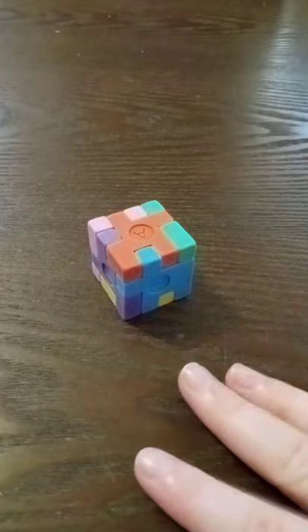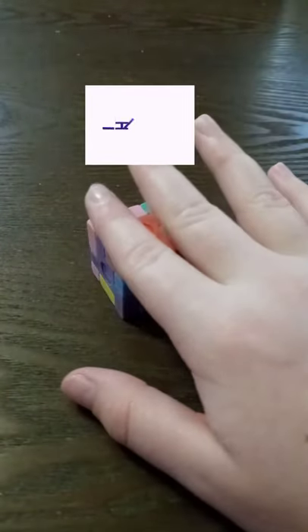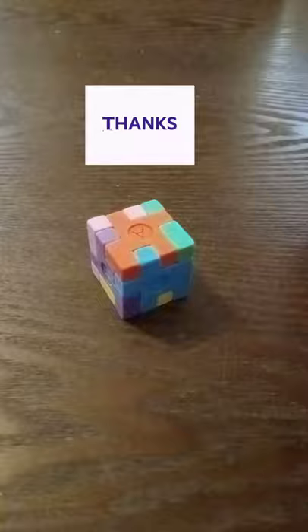And yeah, I showed y'all how to solve it, so that's the end of this video. Bye guys!